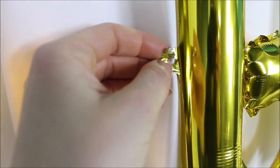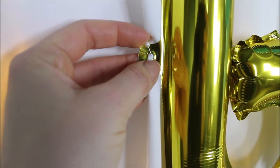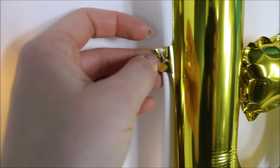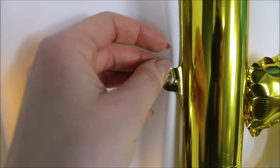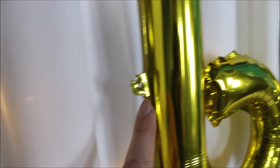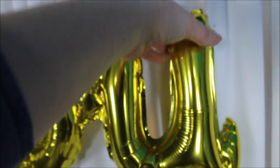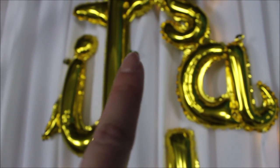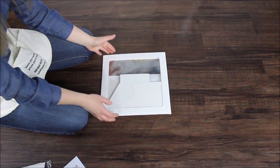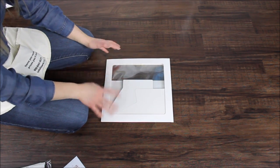Here is how I attached my foil balloons to the fabric. I took a pin with a pearl on top, pierced it through the ears that these balloons have on the side, and pinned it to the fabric. For the 'It's a Boy' balloon I used two pins, one on each side, and for the other I used three pins — one here, one here, and one there.